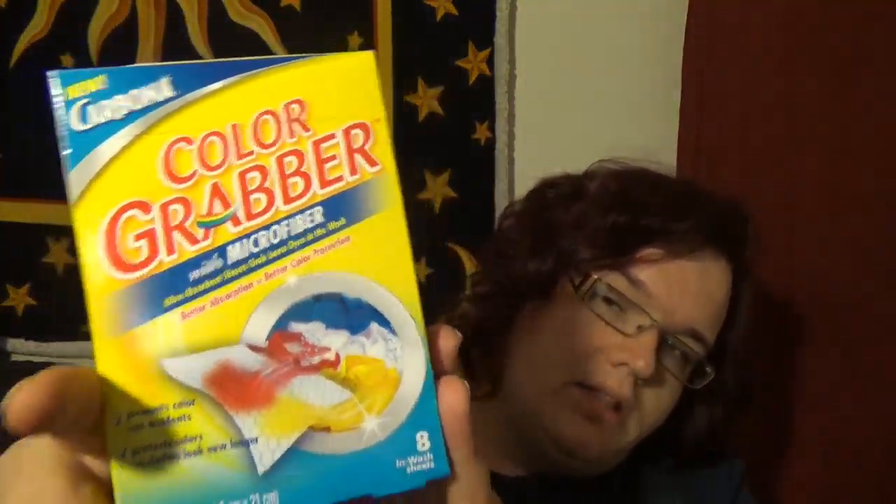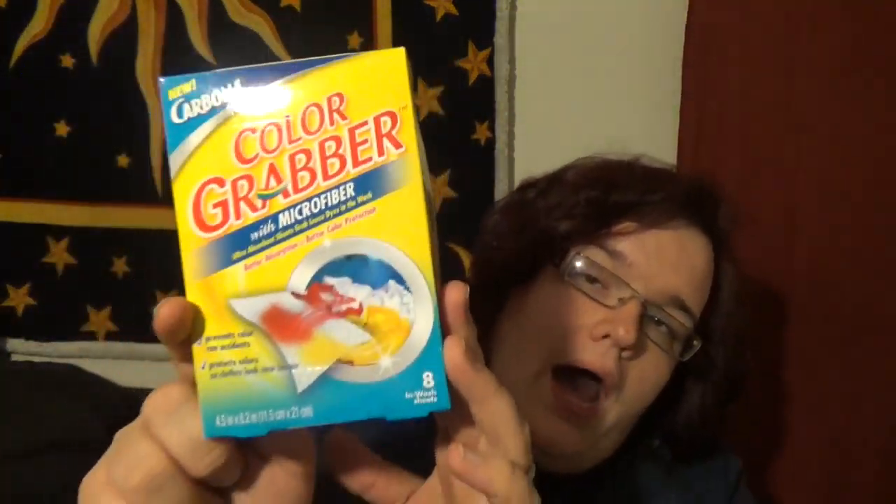The first thing we got are some Color Grabbers by Carbona with microfiber — they're ultra absorbent sheets that grab loose dyes in the washer. I will do a review on this one; I have to do a review anyway for the Pinch Me site, but I will be doing a video review and posting it to my YouTube channel sometime this month. This one's going to be kind of hard to do a review on because I have to run it through the washer. I'll show you me throwing it in when I'm switching the laundry over, but there's no way I can show the washer going around because I can't lift my lid — I have a newer style washer.